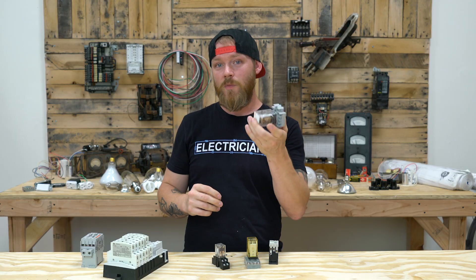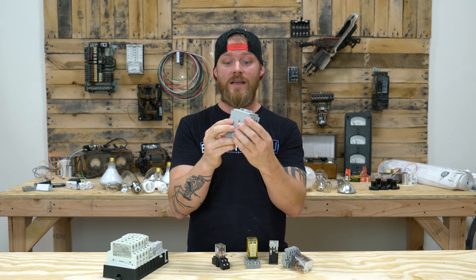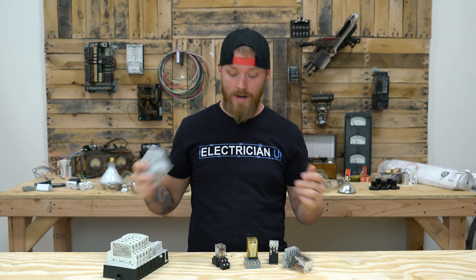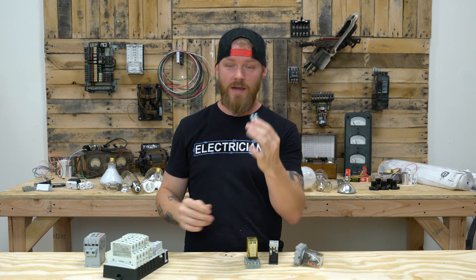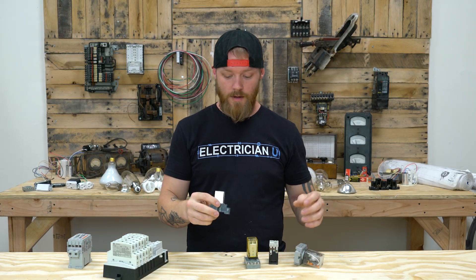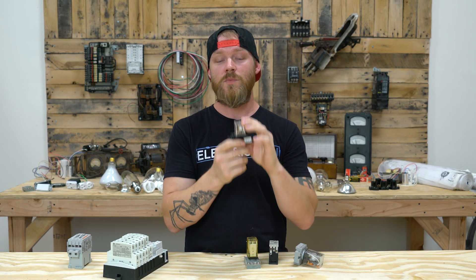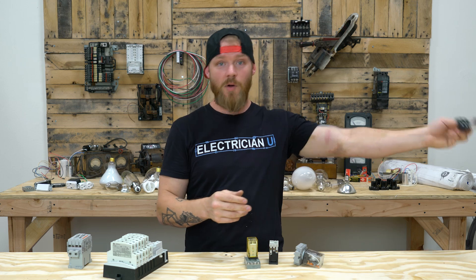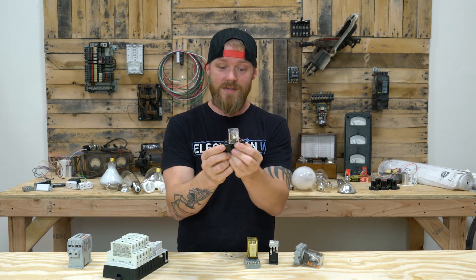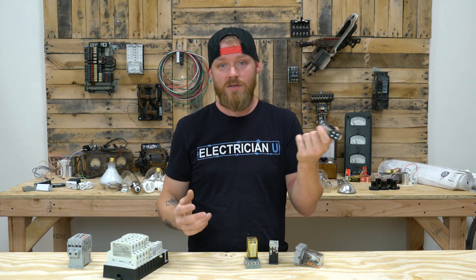Relays are usually rated at quite a bit less power than a contactor. Contactors are bigger, have a lot more metal inside, and can handle much higher amperage. These tiny little pieces of metal and wire can't go through the same kind of current abuse as a contactor can. So this relay, for instance — this is a 24-volt relay rated at 240 volts, 10 amps — which means you can actually run a 240-volt circuit through this thing. If you've got some parking lot poles that are 240-volt, you could use this; however, it's only 10-amp rated, so you've got to watch the rating otherwise this thing's just going to burn up.